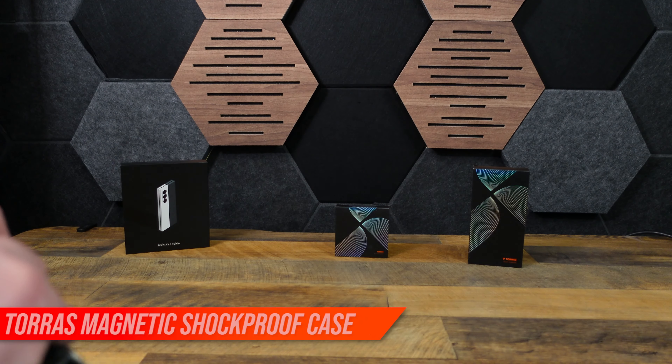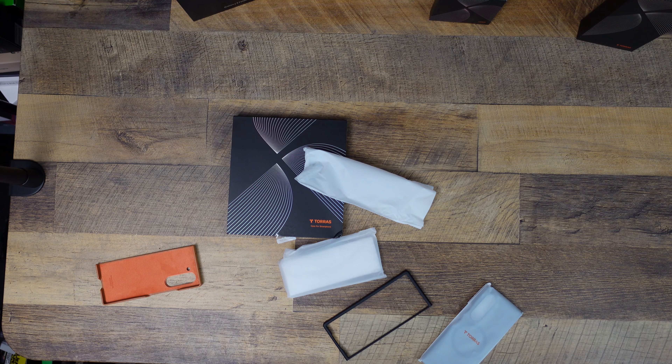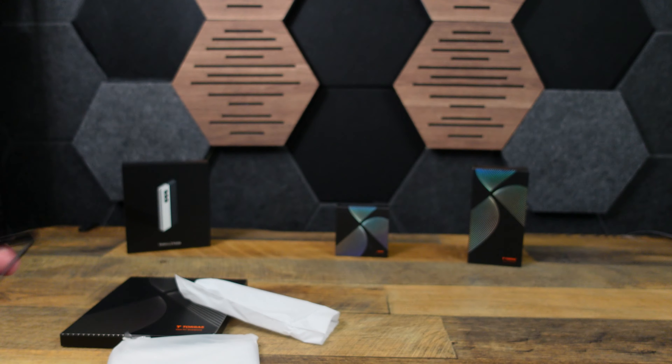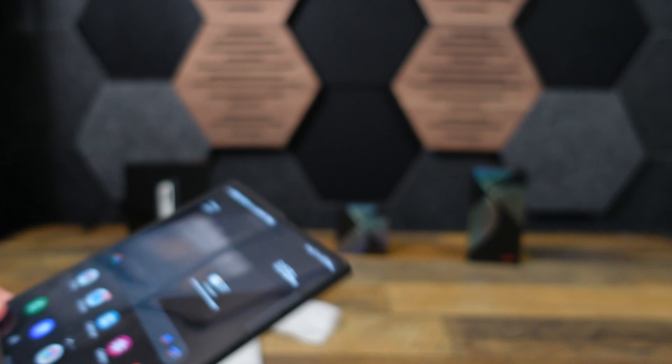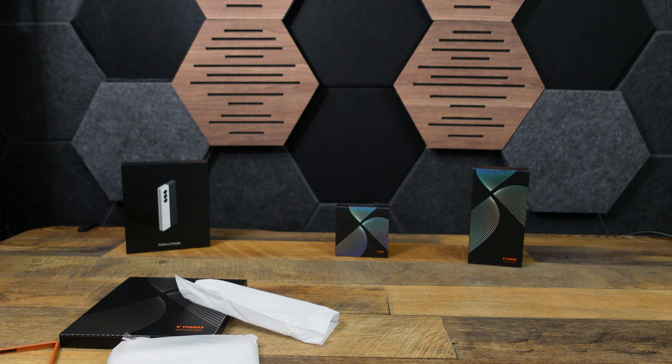My friends at Taurus sent this over so let's take a look. We've got two pieces. Cases for the Z Fold 6 — even the official Samsung one — are two separate pieces, and this one is black. Samsung didn't have a black case this year, which is why I'm glad Taurus has a black case for me. I'll just slap that on really easy — that's the front screen case.